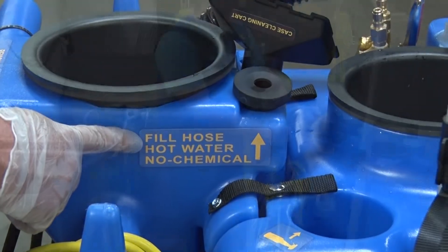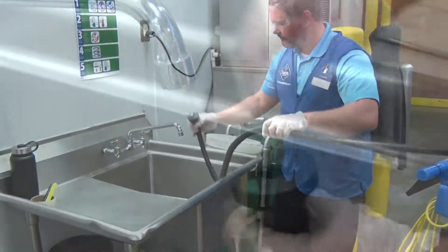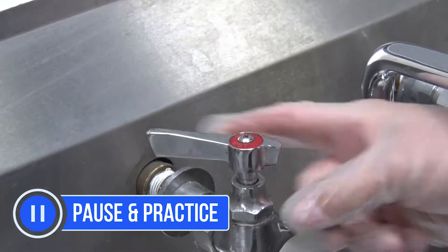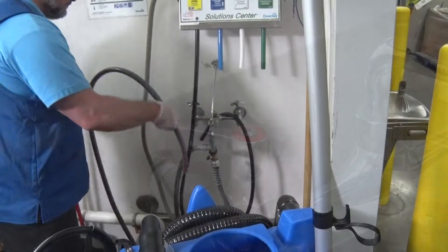Simply extend the hose from the cart and attach the hose to the faucet. Turn on the hot water and fill the system. When the fresh water tank is full, turn off the hot water.